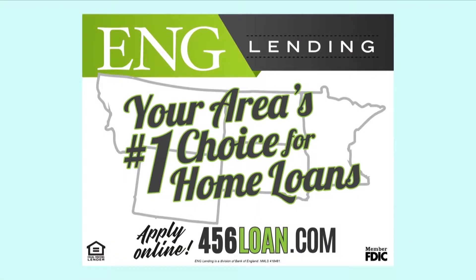Cooking Crave, brought to you by ENG Lending, your area's number one choice for home loans. 456loan.com. Coming up on today's show, we have a pork chop recipe that your family's sure to love this winter, and we have an apple recipe that is so simple, so easy, everybody's going to love it. Stay tuned.